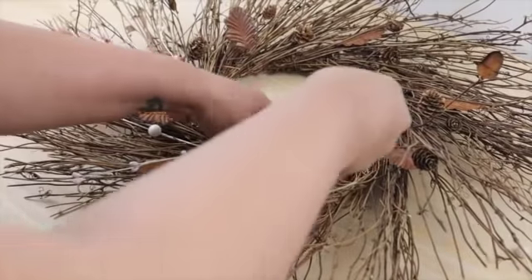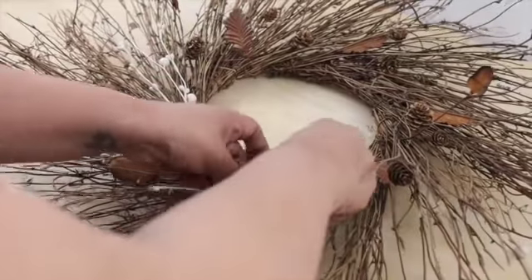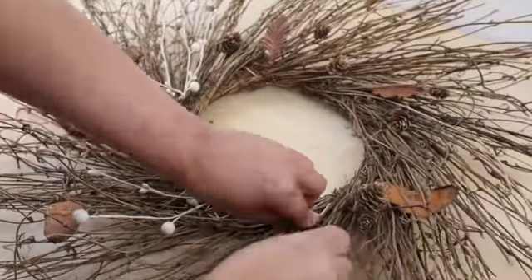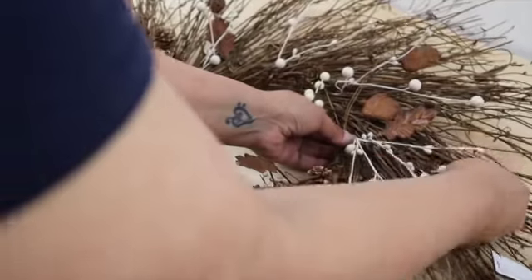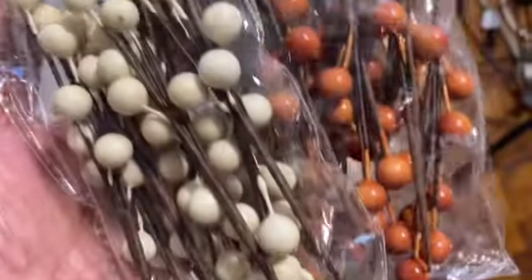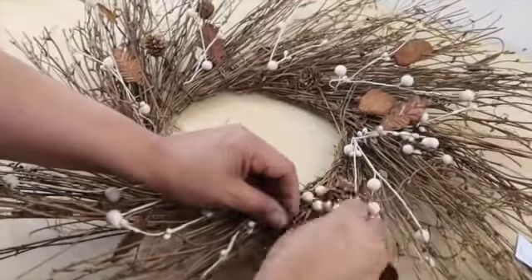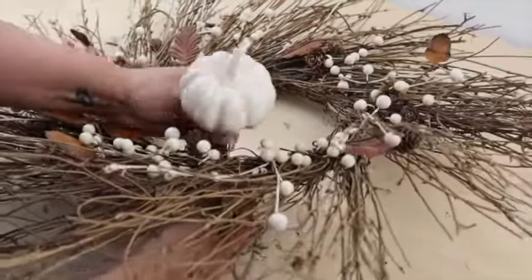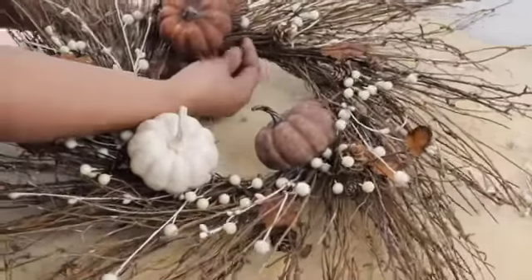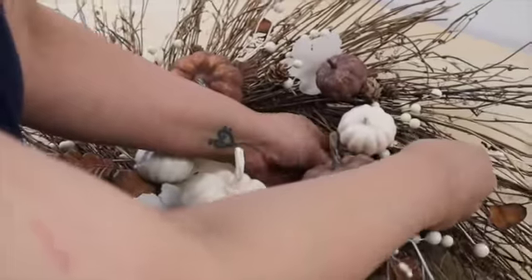To put this whole thing together, I started by inserting some of the larger berries into the wreath — I didn't have to glue them, I just shoved them in there. I'm definitely no wreath expert. I just went all the way around placing them where I thought they'd look best. Then I added some little picks I got from Joann's last year on clearance — I think I paid maybe $1.50 for each bag, originally $5.99. Then I added my pumpkins, whatever way I thought looked good. Then I added my leaves.